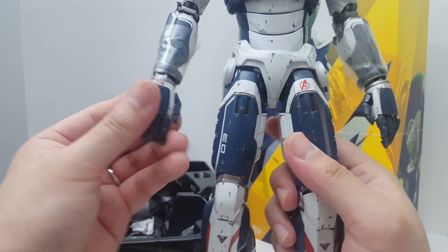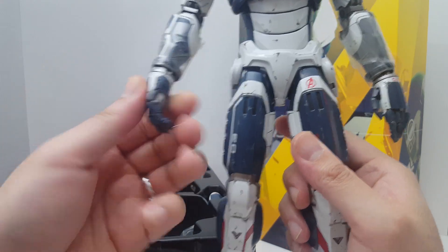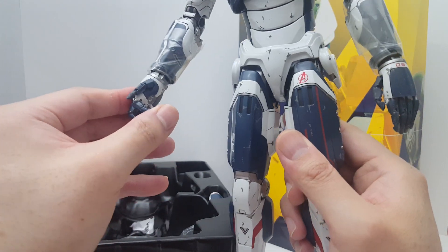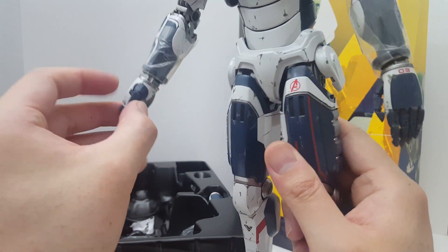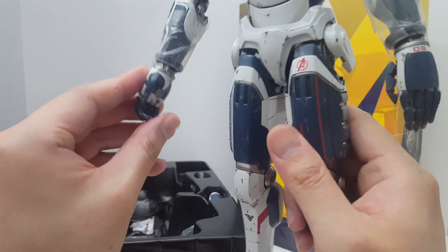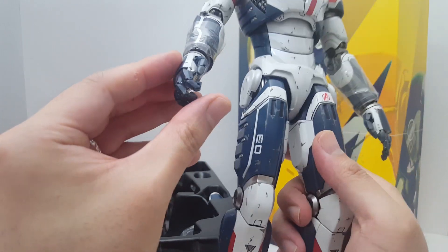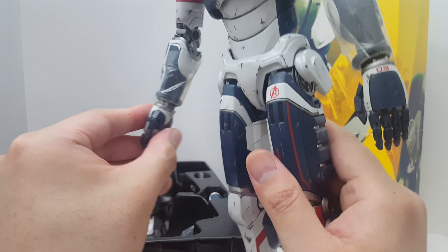These hands actually have articulated fingers, so they're pretty good. He can flip people off — I'm not going to show you guys that, but just like the Iron Man figure, you can do all kinds of fun stuff with the fingers.